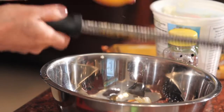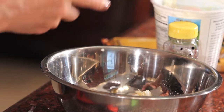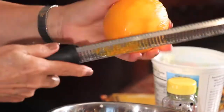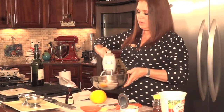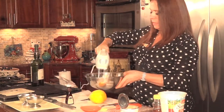I can't quite describe the aroma — we're getting all the oil from the orange. Give it a little stir, just like that. You can leave it as is, but to me it's too bland. I like it very fluffy, so I'm just going to mix it.